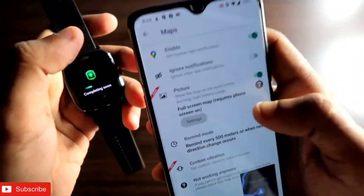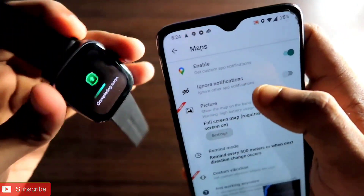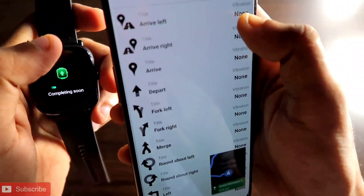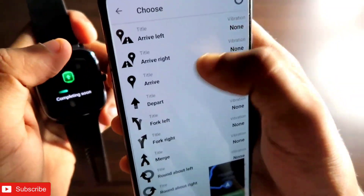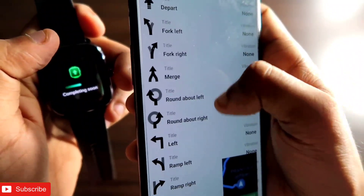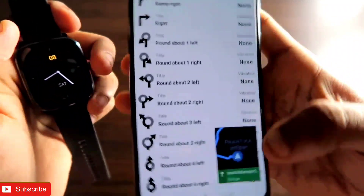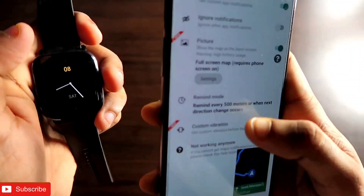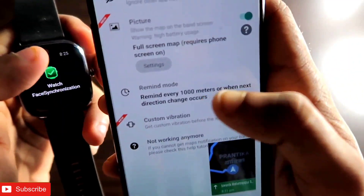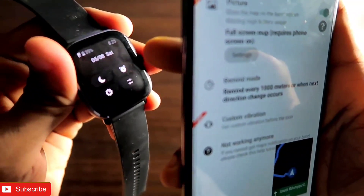You will also get custom notifications whenever you are changing direction or are nearby your destination, and it will give you a notification on the Amazfit GTS 2 mini. In the custom vibration settings, you can set which type of vibration it will give when turning left or right, making it easier to navigate. You can also set the interval to around 1000 meters so it reminds you about direction changes less frequently.